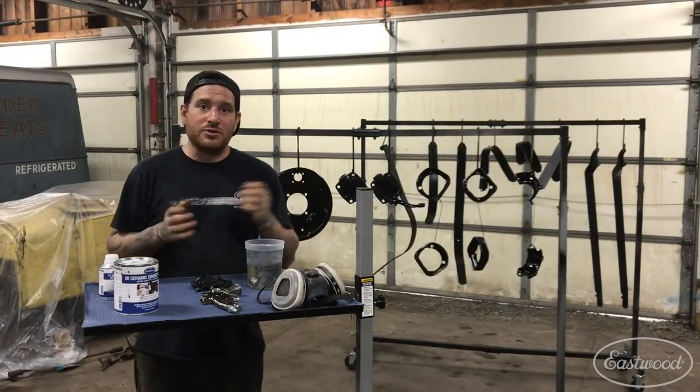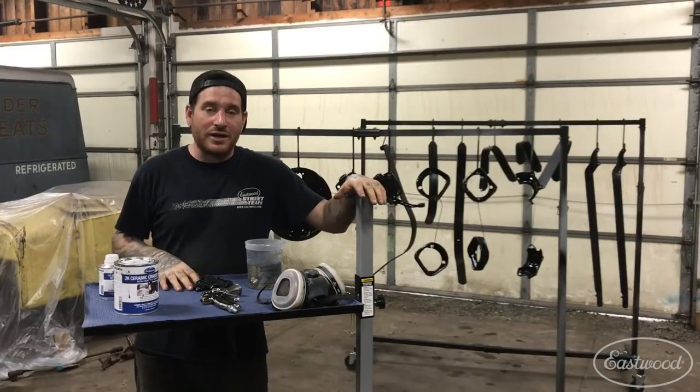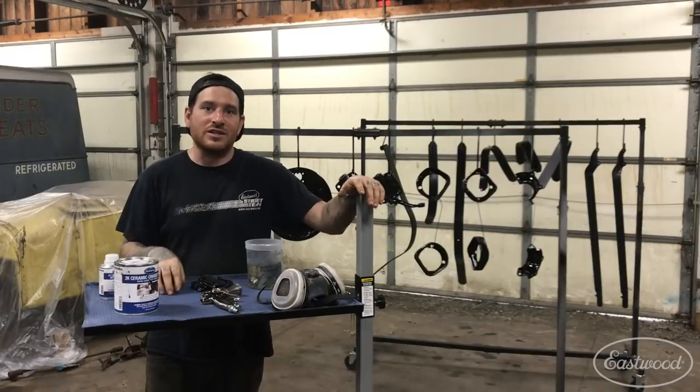So that's all I have for this one. I hope you guys appreciate this little video on one of my favorite products. To find more about the rolling shop cart, you can click the link down below or you can visit eastwood.com to get all the tools you need to do the job right.